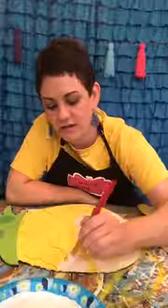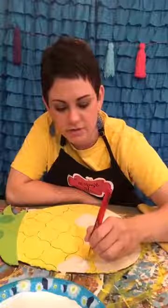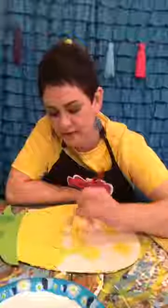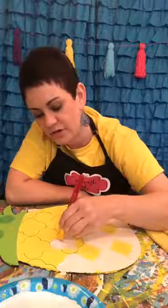I had this sweet group in the studio yesterday — it was a mom, her three daughters, her mother, and her mother was a stinking riot. They were all so sweet. I'm trying to talk them into opening a dog kennel in our area because they're puppy fanatics and we need another one. Every time I've tried to call and get our dogs in at the last minute they can't get them in — which tells me there's a market for it.